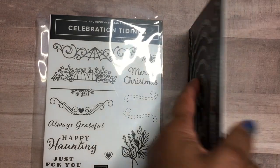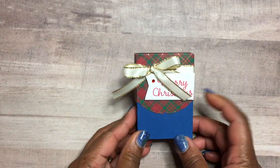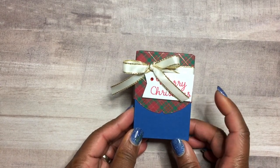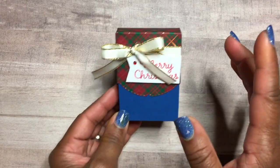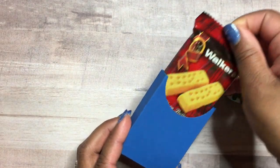I'm featuring the Celebrating Tidings stamp set with its coordinating dies called Celebration Label Dies. I'm going to be creating this cute little box — I got this idea from the Paper Pixie, so go over and check out her channel, she has great cute little boxes.